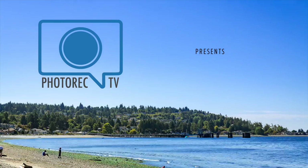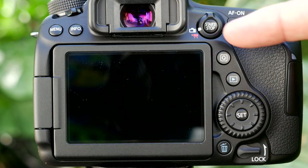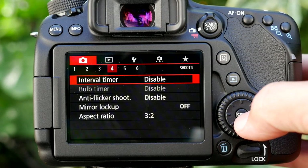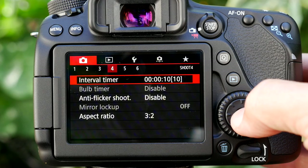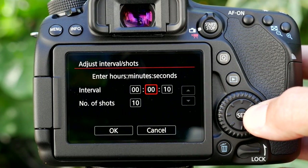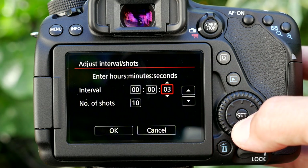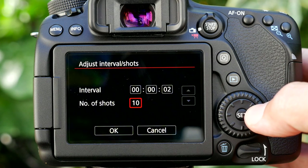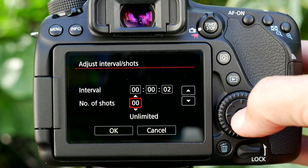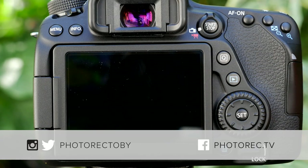First, I want to talk about interval timer, which is available when you're in photo mode. With live view turned off, you can go to the menu, camera page 4, interval timer, and enable it. Coming back in, you can touch the screen or touch info to get two more options: set your interval — the time between shots — and the number of shots, from zero to unlimited. Let's do two seconds and unlimited shots.